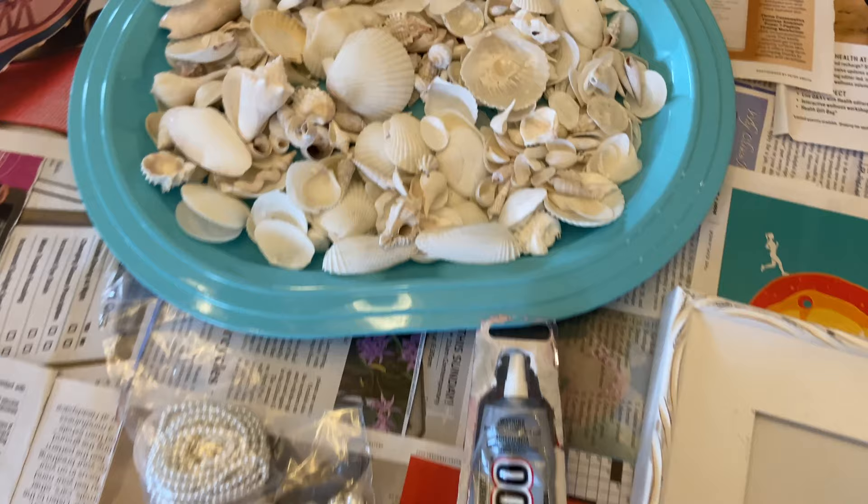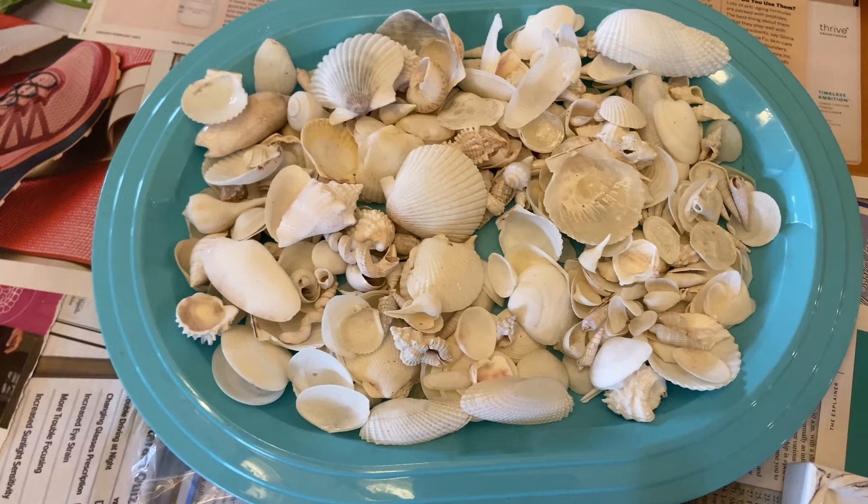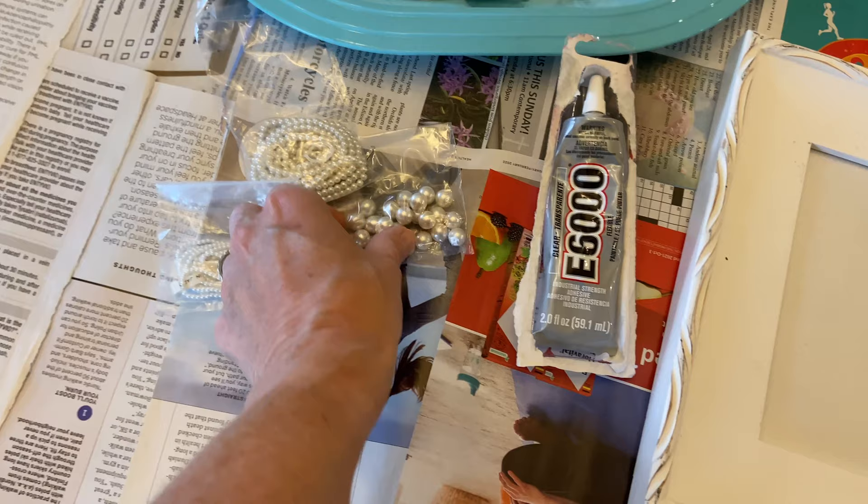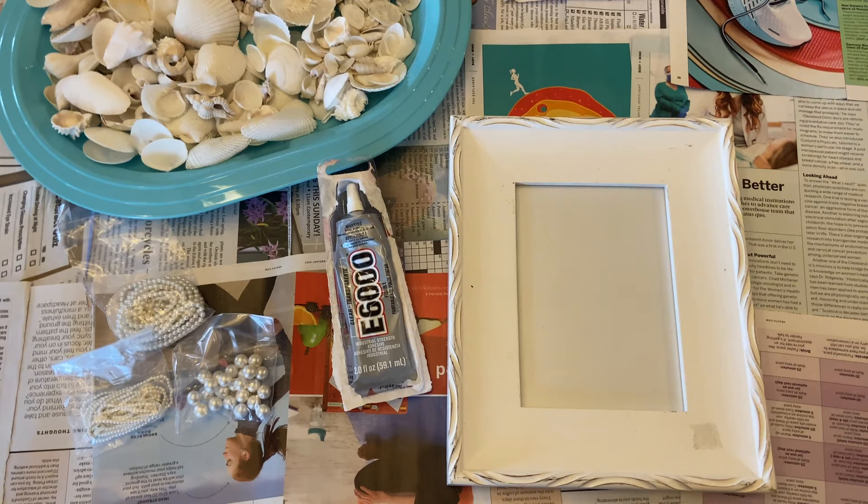These are all self-collected seashells. I've been putting the white ones to the side — shells that are very faded — specifically to put on the white frame because I'm hoping that's going to look really pretty. At the end I'm going to embellish it with some craft pearls that I bought. So first I'm going to clean the frame and then we'll start positioning some of those seashells.